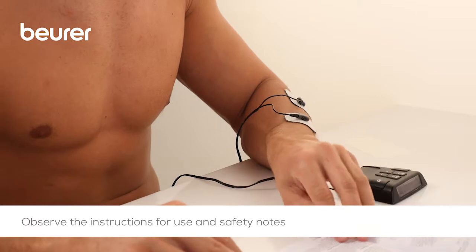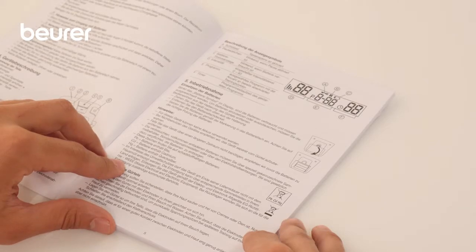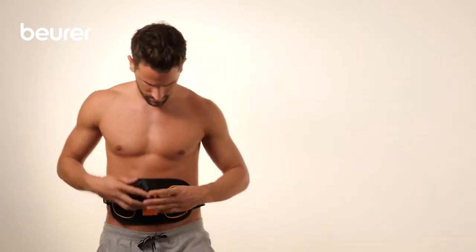Please also observe the instructions for use and safety notes. We hope you enjoy using your EM39 abdominal and back muscle belt from Boira. Stay healthy!